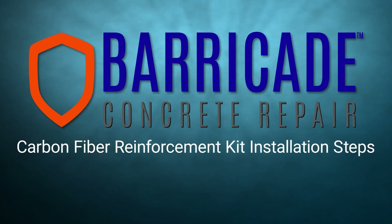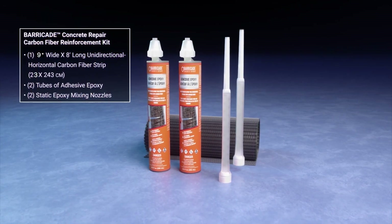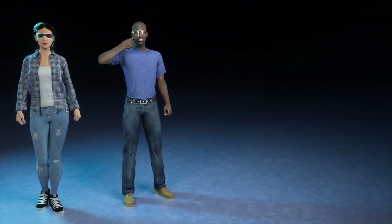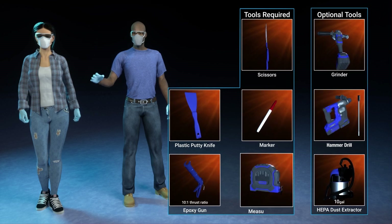Carbon fiber reinforcement kit installation steps. You will need safety goggles, a safety mask, and gloves. You will also need to gather the required tools.